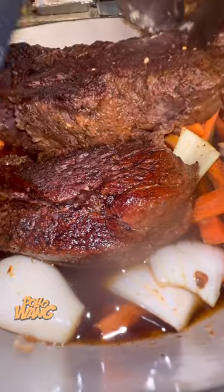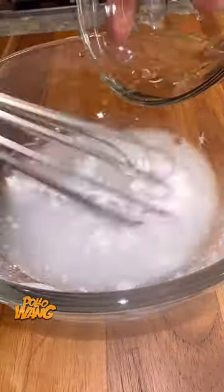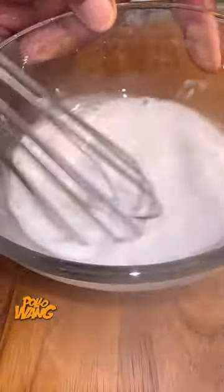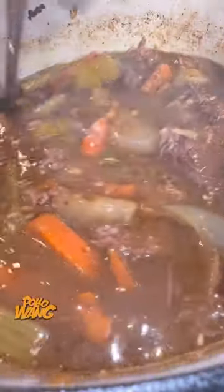Then I went on ahead and started on my stew. I got me some broth, some onion dip mix, and some Worcestershire sauce with a little garlic. I got me some onions, celery, and carrots. I went and got my roast out the oven, poured that right over the top, stirred it up, seasoned it down, and made me a little slurry with a little cornstarch and water for a little gravy. I poured that over there and let it sit and get tender.